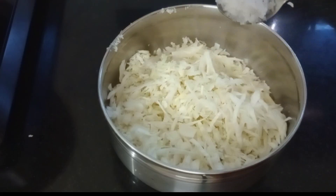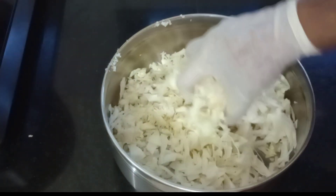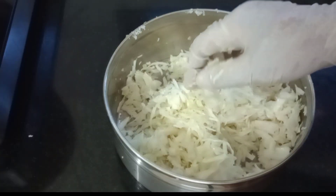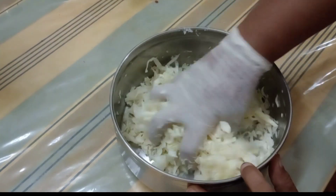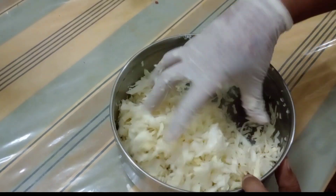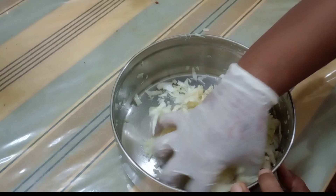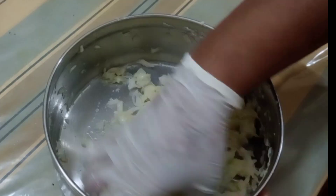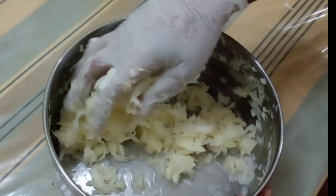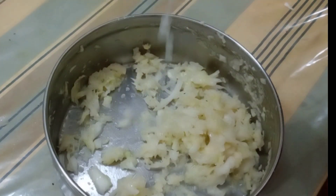If you have 100 grams of cabbage, we will cook the pot for 1 spoon. We will cook for 2 minutes. Take a moment with the fermentation and make a solution. This is what we have to do.